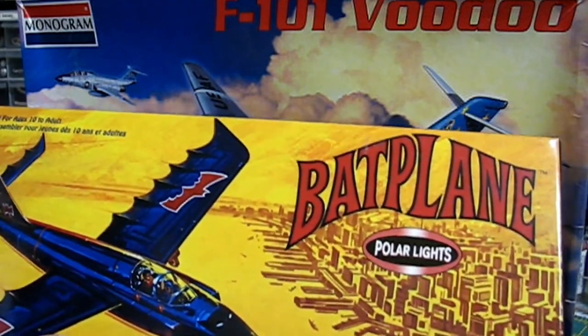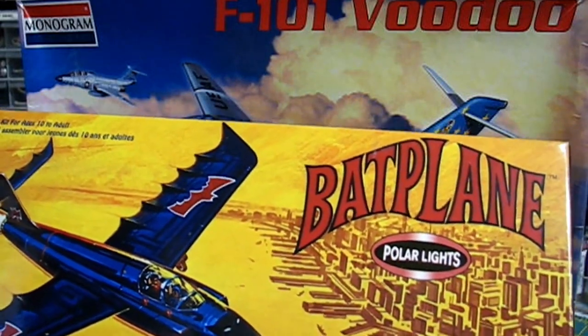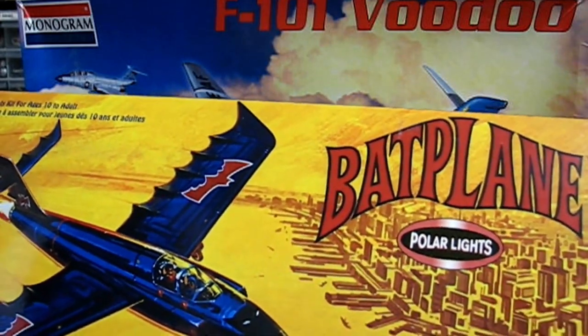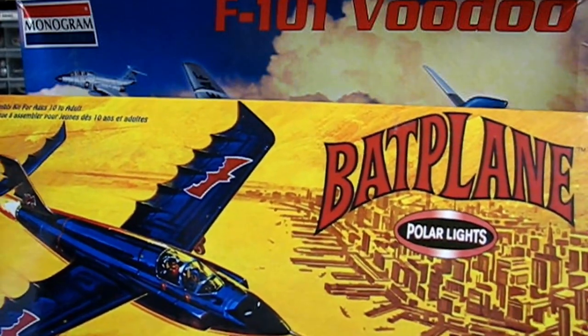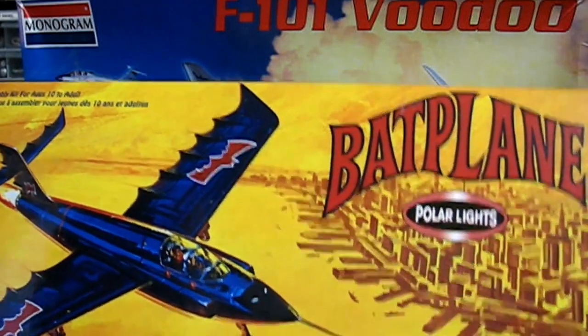As a kid I built this tons of times. I would play with it, break it, build it again — rinse and repeat — kind of thing that I did with a lot of my models. There were more toys that I put together than I looked at them as model kits, which is why I don't have them anymore.